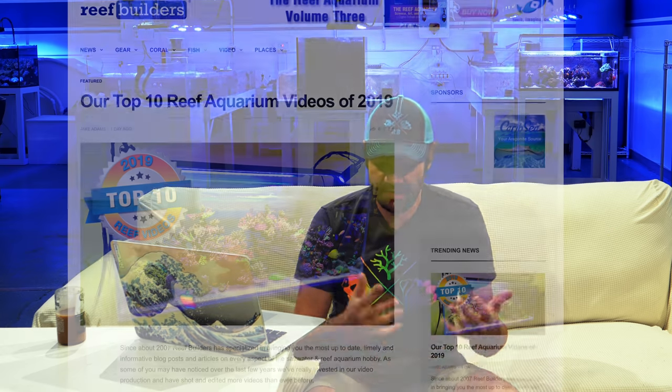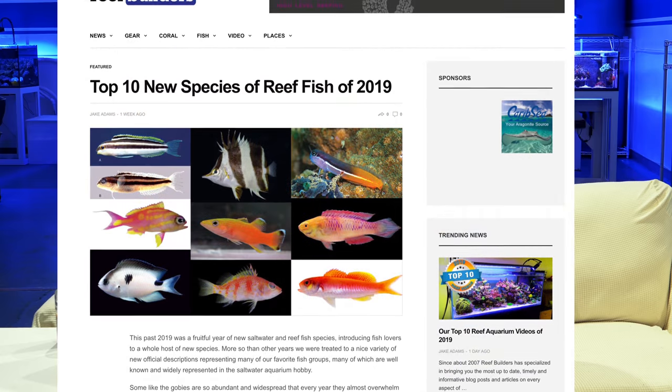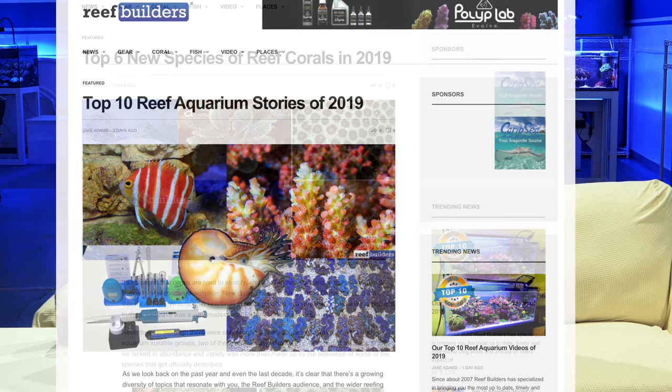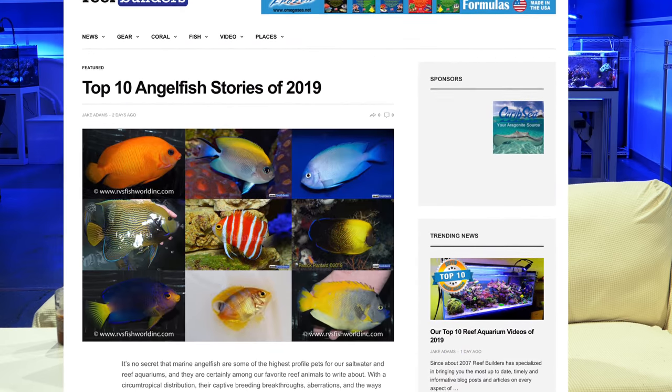What's going on Reef Builders, I am Jake Adams. I hope everyone's reef tank is off to a great start this year. If you're new to the Reef Builders ecosystem, Reef Builders is primarily a website where all year long we cover all the news of the aquarium hobby, focusing on new products but also new species — love me some angelfish.